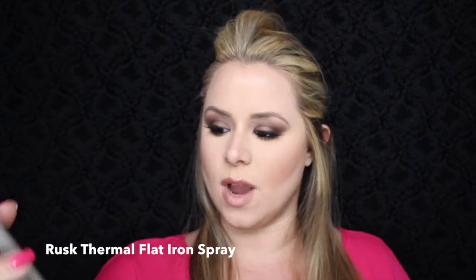My hair's pretty long so I'm sorry if you can't see everything at the end. What I'm going to do is spray it with this Rusk thermal flat iron spray. What this does is it protects the hair but it also provides hold for when you put thermal products on it — straightener, flat iron, curling iron.